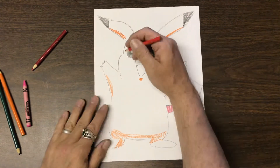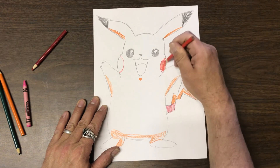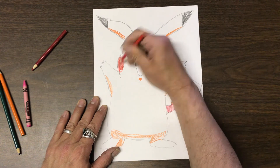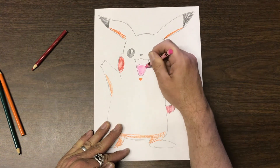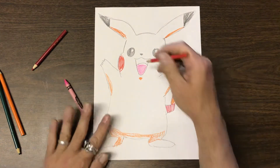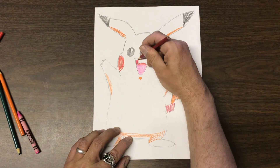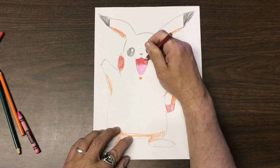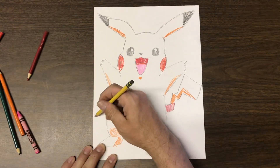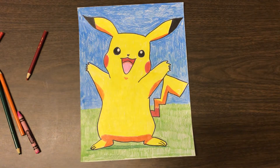One very important thing on Pikachu is his rosy cheeks — we make sure to add those little circles and color them red. Then the tongue will be pink. There's a little strip on his tongue: the outer part is a light red and the inside a dark red — that's just the Pikachu anime style. Then you color him yellow the rest of the way. You can add a ground line, grass, and sky if you'd like. Enjoy coloring!